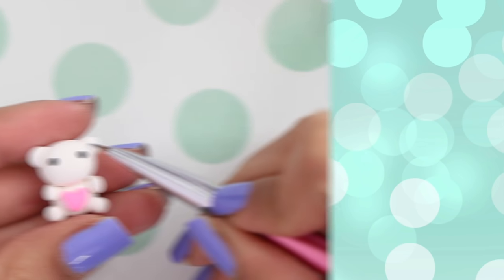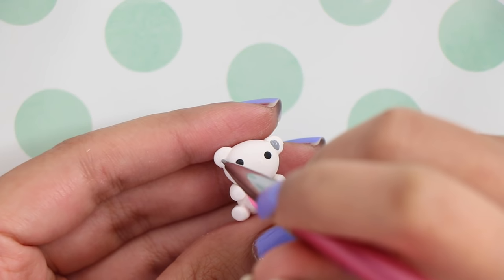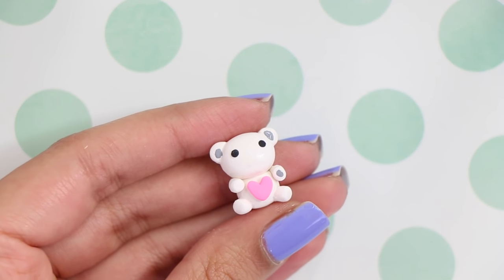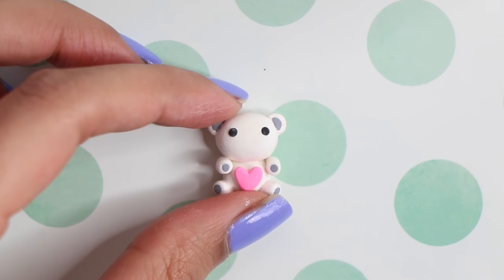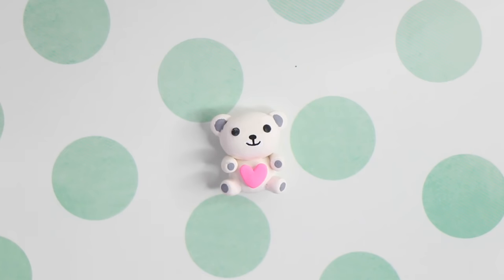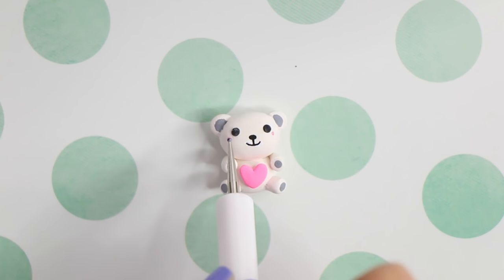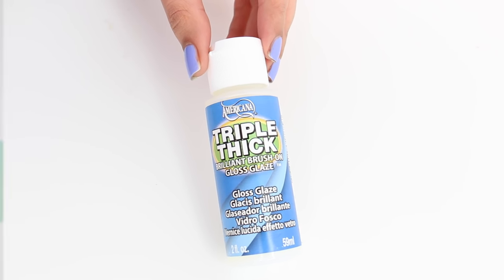Now you want to let it bake in the oven for about 15 minutes. Once it was out of the oven I went ahead with some grey acrylic paint and added the details, then some black acrylic paint for the nose and mouth. Finally I added the blush, and then I'm taking my triple thick gloss glaze and glazing the teddy bear.